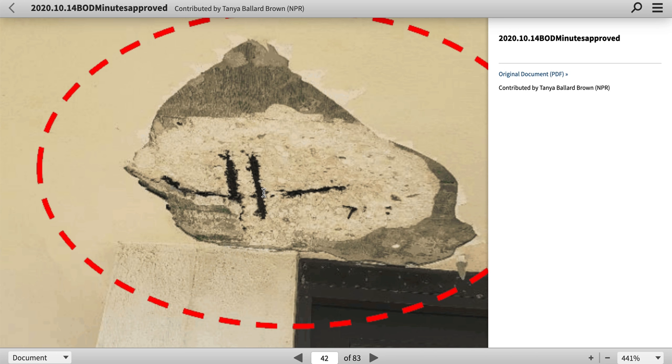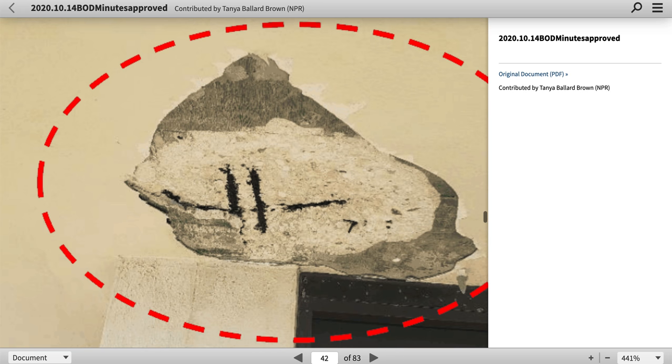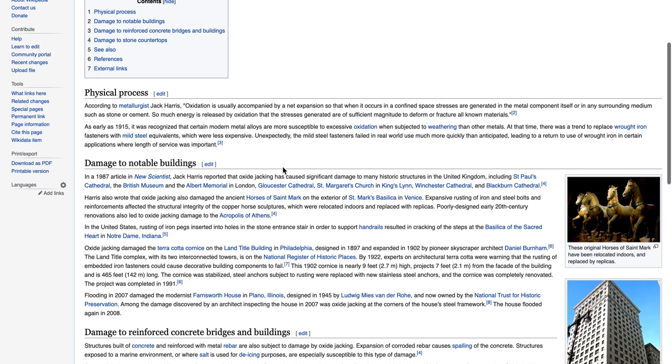There's Georgie — looks like he ate too much grass. That's his cameo if you heard him in the background throwing up. Thanks, George. So what you have here is either rust jacking or oxide jacking. Rust jacking is the common term for it.